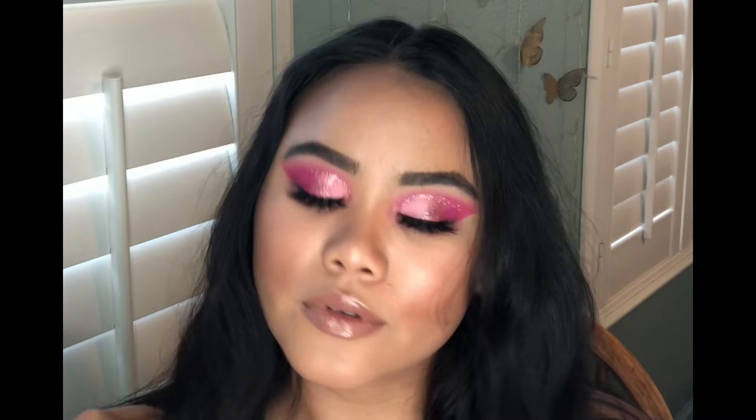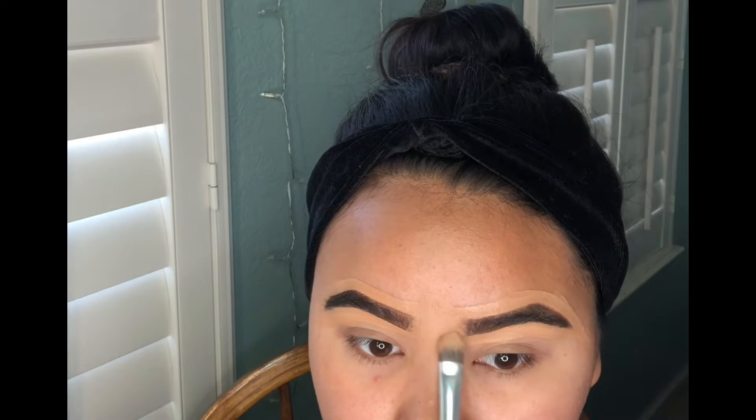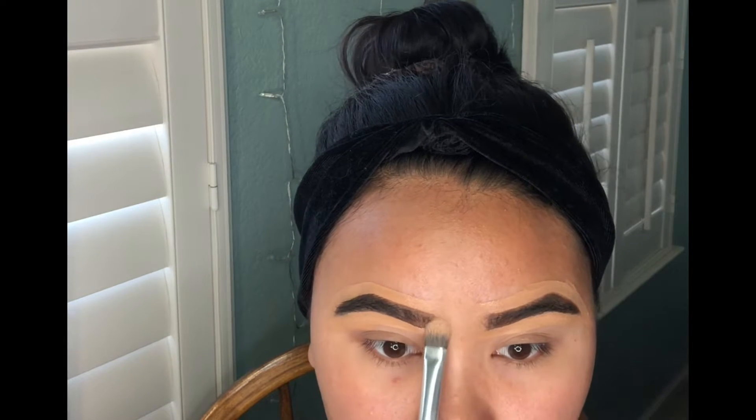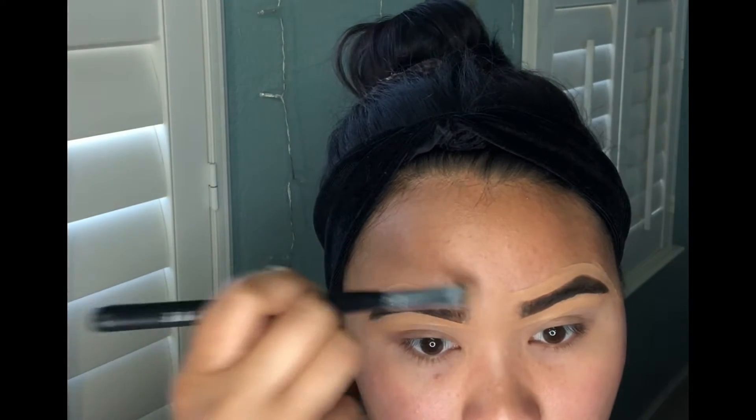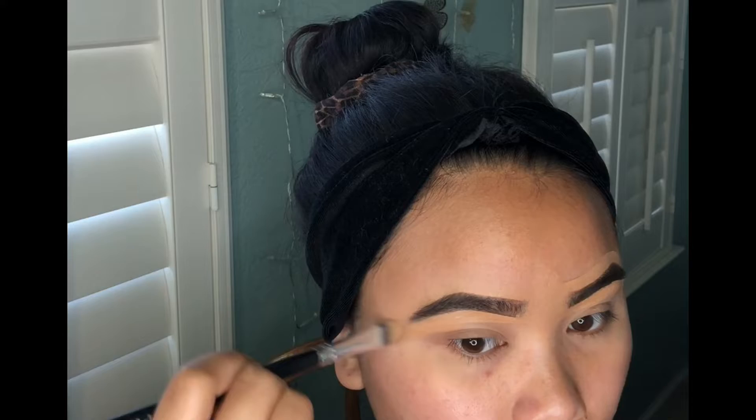Hi everyone, I'm going to show you how I created this beautiful pink eyeshadow look. I did my eyebrows off camera and right now I am going in with the Naked Skin Concealer by Urban Decay and the shade I'm using is Medium Dark.